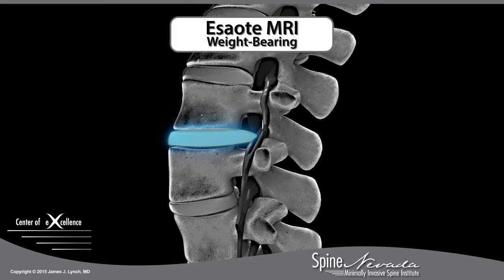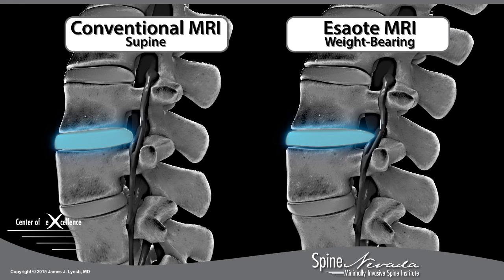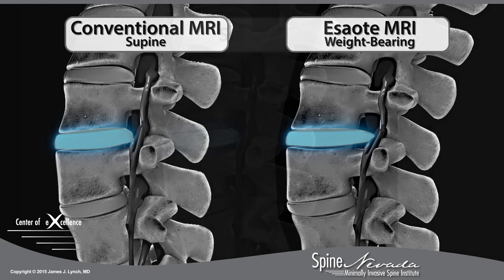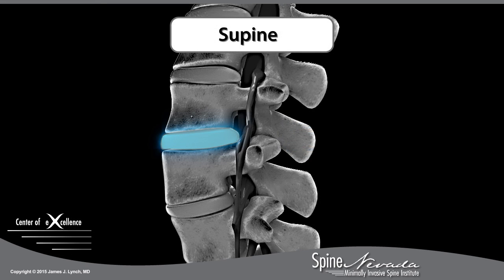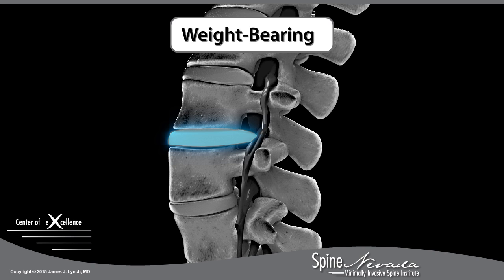The stress test MRI explains why patients hurt standing up but feel relief lying down, and why conventional MRI exams may fail to reveal the problem. The stress test MRI used to examine the lumbar spine visualizes the anatomy in both supine and weight-bearing positions, and shows increased pressure applied to the spine while standing.